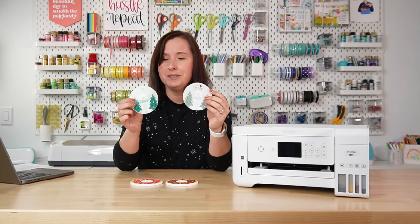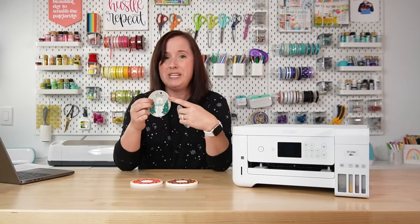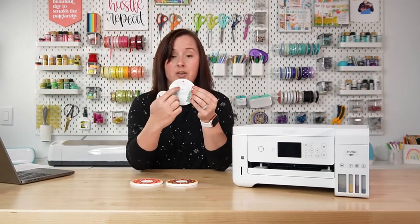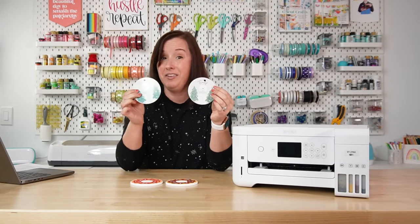One more example — these are ornaments. You can see that one ornament is very, very teal, oversaturated, with a lot of green in the background that's not supposed to be there. The other one is so much better — it has the correct color of the wood in the background and the trees look great. This is the difference between installing a color profile and not having a color profile.